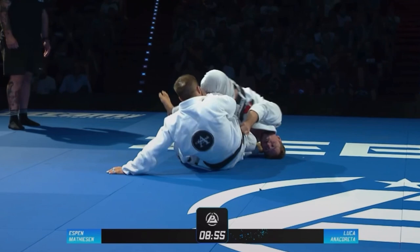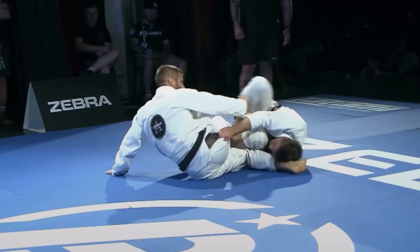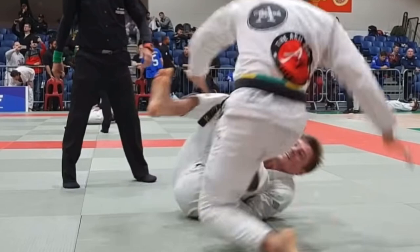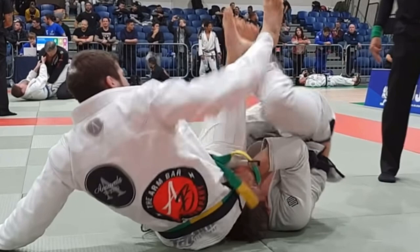Notice how I'm inverting by rolling on my head — by rolling on the head I'm able to generate a lot of power. I actually fought Luka back in 2018 and we had a very similar scramble. What I did then was that I didn't really spin on the top of my head but rather on my neck, and you can see that I generated way less momentum.